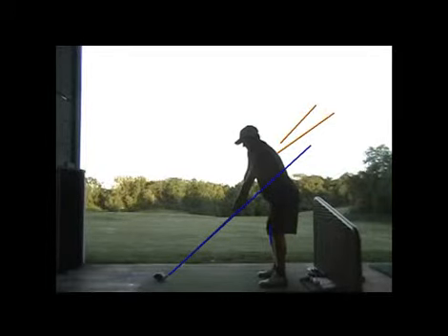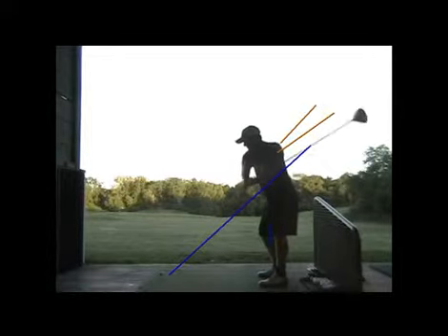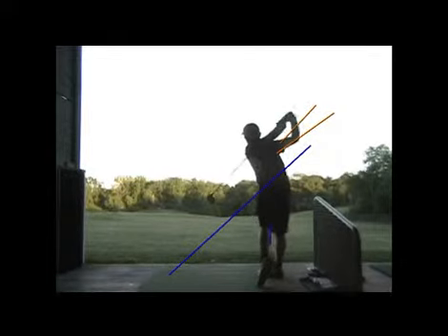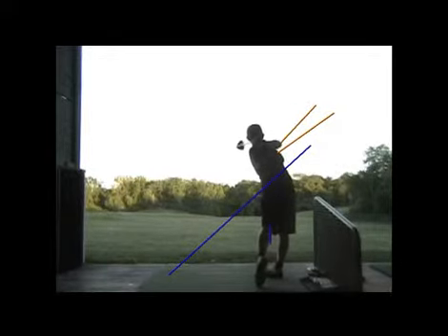Continue to keep being good picking those targets. And again, glad the chipping is getting better, glad you're getting used to that - that'll save you a lot of strokes. I look forward to hearing about the good putting and chipping and pitching continuing.